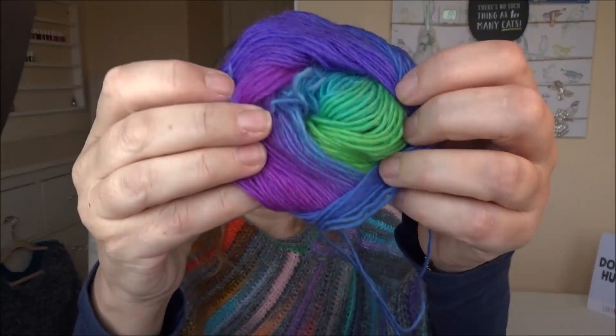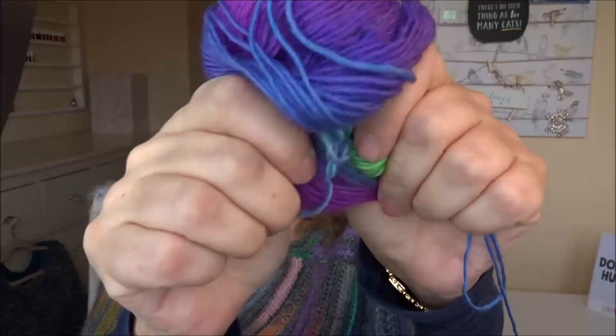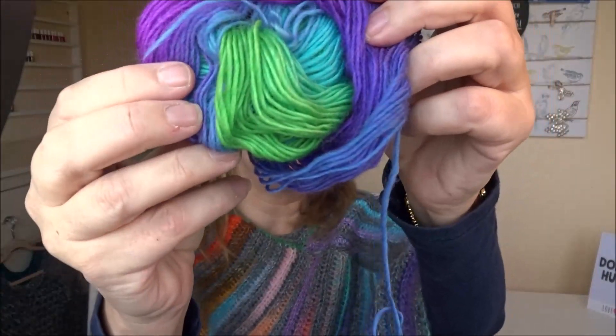This yarn I got from AliExpress - about ten balls, ridiculously cheap at about thirty pence a ball. It's not what I would call the softest - it's not rough, but it's not baby soft or dreamy. Anyway, look at the colors - the colors are just amazing.